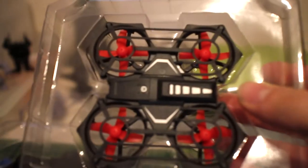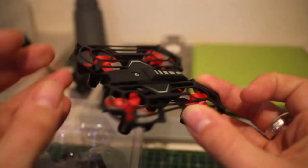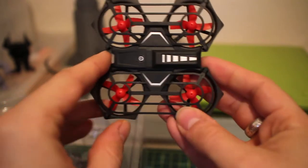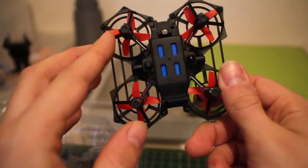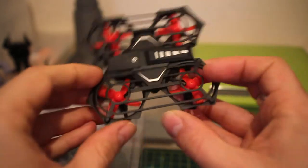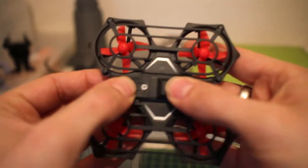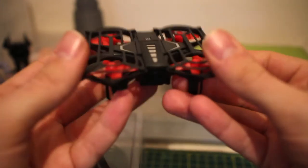Now let's have a look at this quadcopter. The first thing I notice is that the plastic doesn't feel as thick as other quads — it feels a little bit thinner, doesn't feel as rigid. It is very very flimsy. That's the power button, but you can depress quite a lot of different parts. Let's see how it flies.